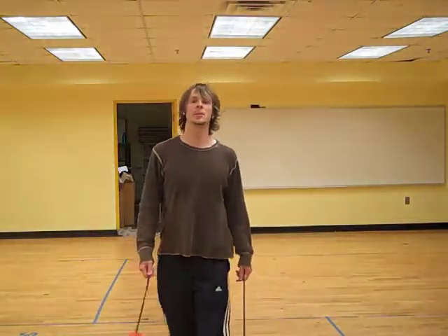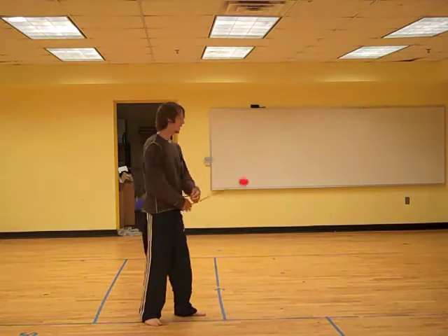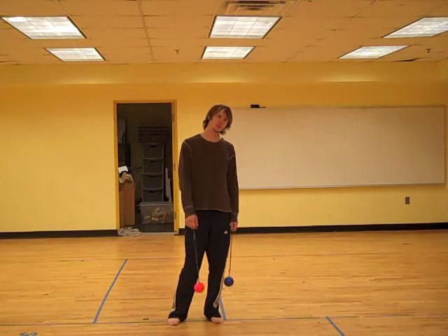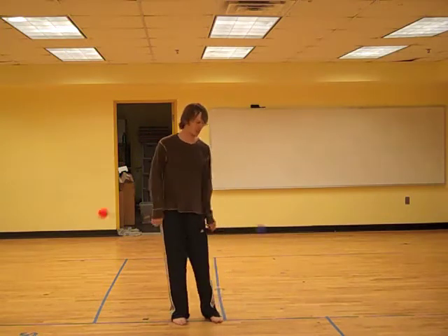Hey there guys! The name of the game in this video is taking a Reverse Weave and this kind of contact forearm transfer, and putting them together into an entirely new and hopefully interesting move.